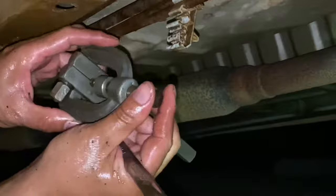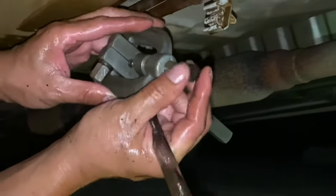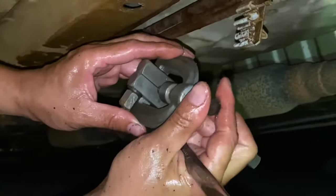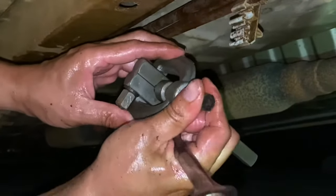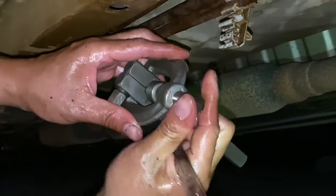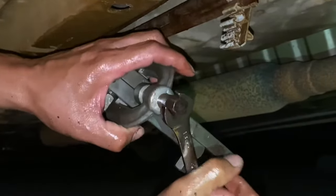You want to line it up really good - I mean really perfectly - because if not the flare comes out crooked and that's on you. Then literally just crank it.